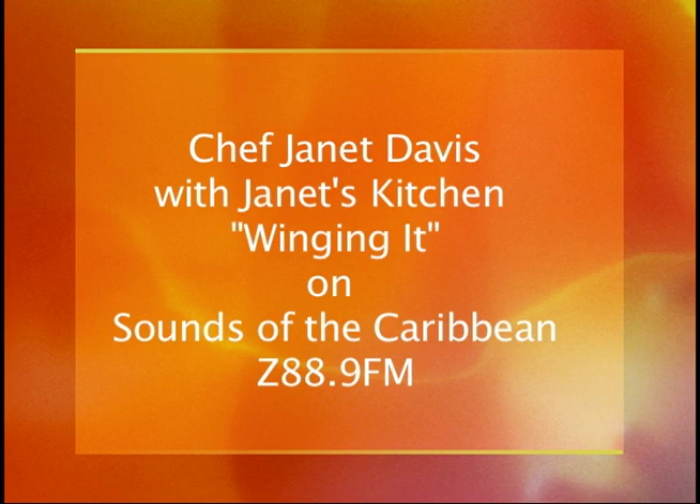Thank you so much for coming on in your spot, Janet's Kitchen, 3:30 every Saturday. Chef Janet, what's inside your kitchen today? Chef is off-duty today — I'm going out for a walk, I can't let this weather go by. I'm going for a walk, and wherever I smell some barbecue smoke, I may stop in and get something to eat. Thanks, as always, Chef Janet, and we'll talk to you next week. You heard it, folks — all kinds of wings: the pineapple, the lemon, and jerk wings. Sounds of the Caribbean is where you are, folks. What a Saturday night!